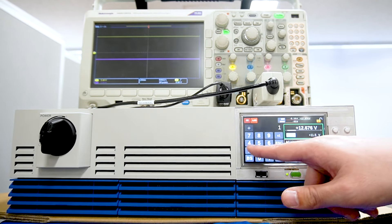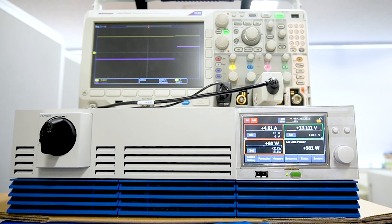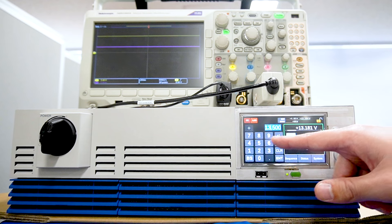The positive and negative current values can be set. The direction of flow changes depending on the set voltage.